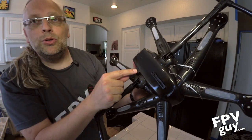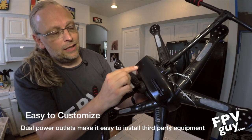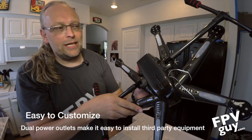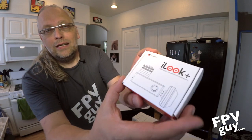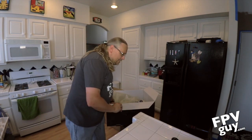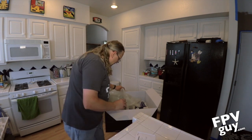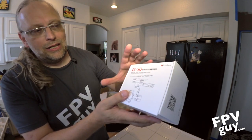In my case, I put an Immersion RC VGX on here and I just plugged it right in with the cable out of the Immersion RC kit — so that was incredibly easy. In addition, Matt's kit also comes with an iLook Plus, which I call a GoPro form factor camera. It also comes with the G3D gimbal — that is a three-axis gimbal.